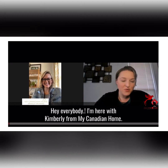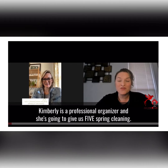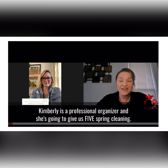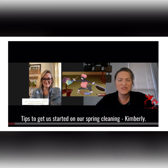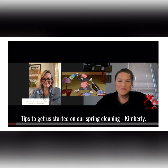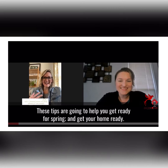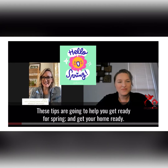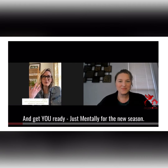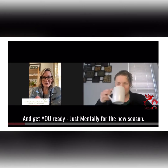Hey everybody! I'm here with Kimberly from My Canadian Home. Kimberly is a professional organizer and she's going to give us five spring cleaning tips to get us started on our spring cleaning. Thank you so much for having me here. These tips are going to help you get ready for spring, get your home ready, and get you ready mentally for the new season.